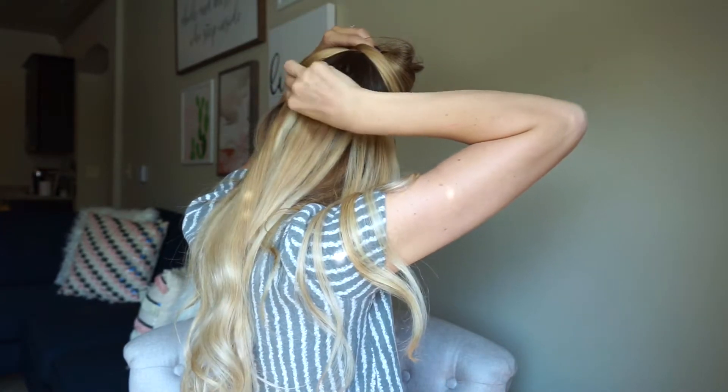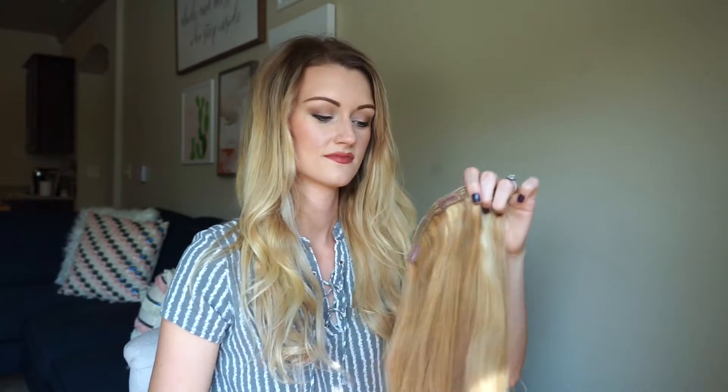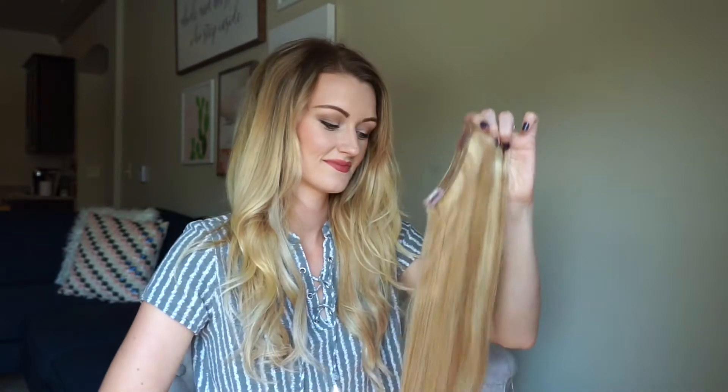With the seven inch weft, I separate my hair about an inch to an inch and a half above my ear. I make sure that my extensions are brushed out, super smooth, and don't have any tangles, and then I place that one in.